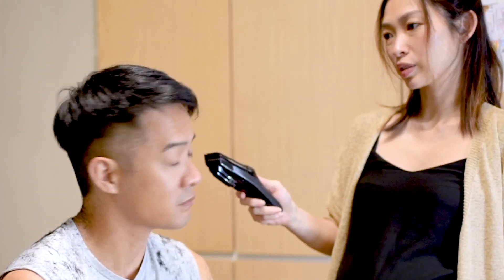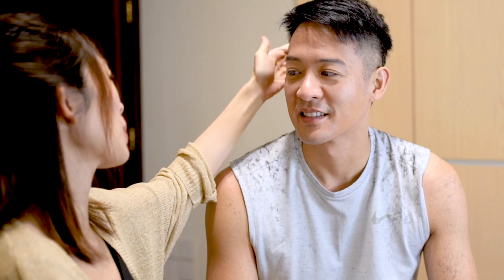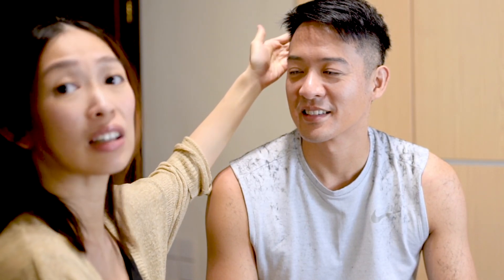Seriously, the back is pretty good — you just need to fix the sides. Do you want to gel your hair so people can see what it looks like? No. It's not that bad. What do you think of Sarah's job? I did most of it, but he touched it up here. Can I see front on? Oh, it's really not that bad. Maybe just a little bit more here which you can fine tune later.